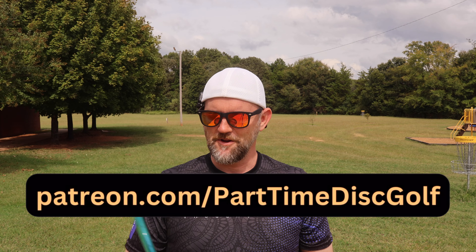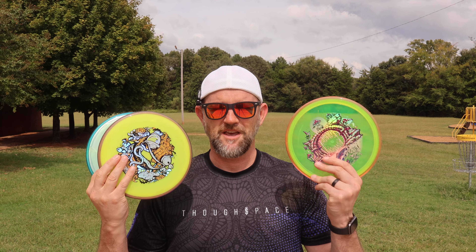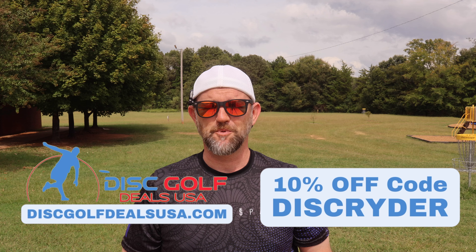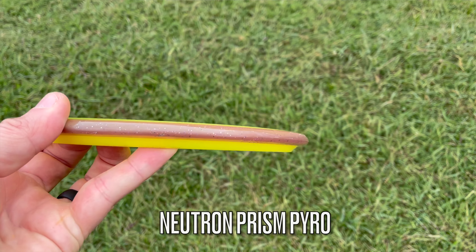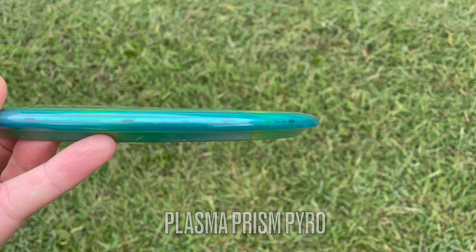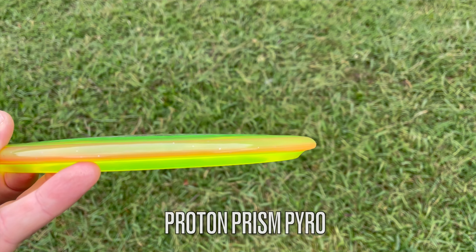I got the Pyro here in Plasma Prism, Neutron Prism, and Proton Prism. They're all the exact same weight. We got a super gusty, windy day, which is a great time to test out some overstable discs. So let's see how they fly. Numbers on the Pyro are 5, 4, 0, 2.5. So it's a great overstable mid. I just got the Plasma Prism Pyro — I've thrown these other ones before — but let's start out with the Plasma.